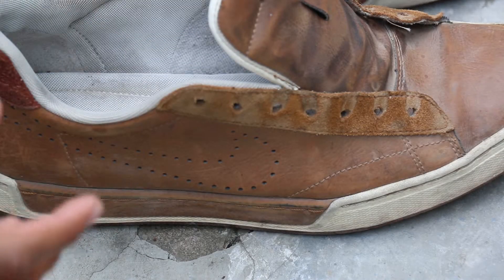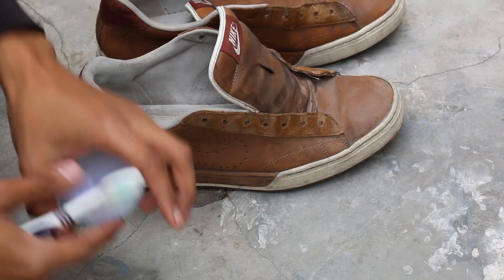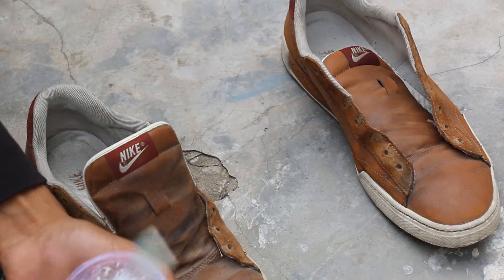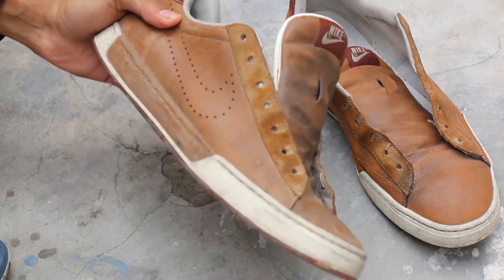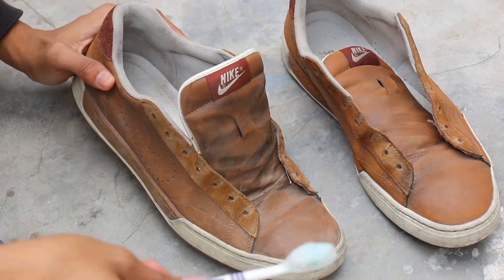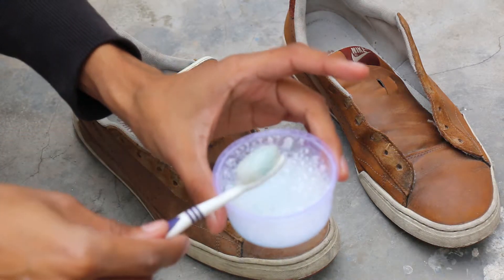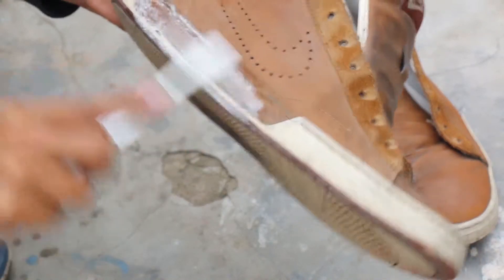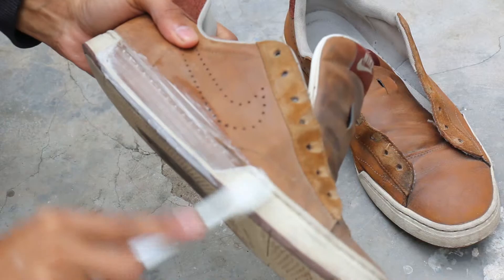So now let's move on to the next chapter — how to make it clean. Here's we got the box, open it. Dip the brush in the shampoo. Now rub it on the sole — we want to get the shoes clean, like I'm rubbing it.